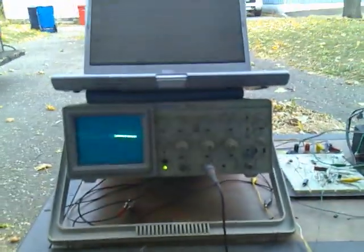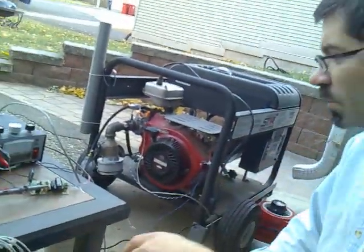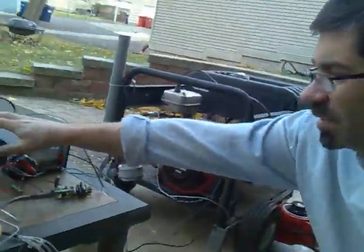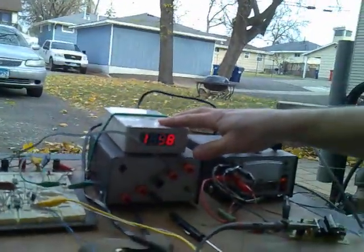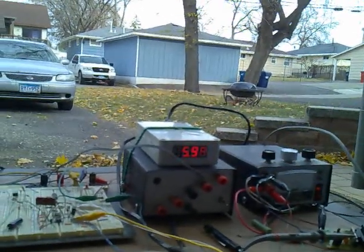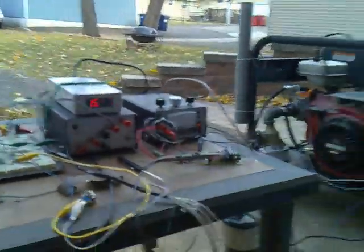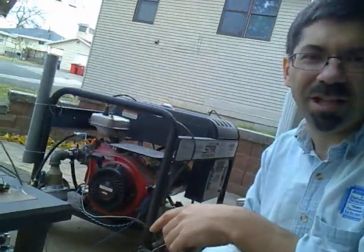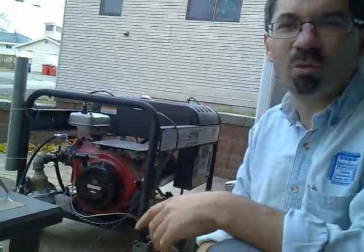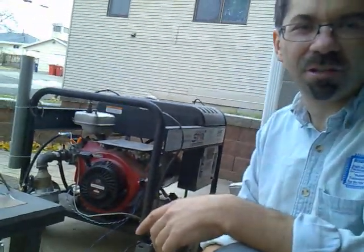On my oscilloscope, I'm just monitoring the drive signal to the injector. I've got a couple power supplies. Here is the wide band unit. Right now it's maxed out because the engine's not running anymore, so it's showing a maximum 16 to 1 — not 16 to 1 ratio, it's actually lambda — 16 lambda. Normally the engine will run somewhere approximately around lambda 1, perhaps slightly rich or slightly lean depending on the load conditions.